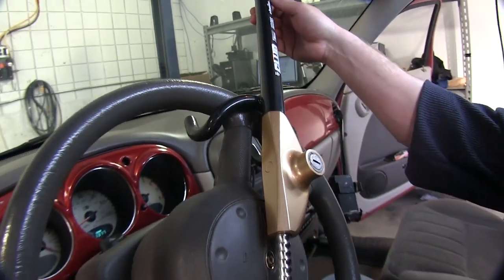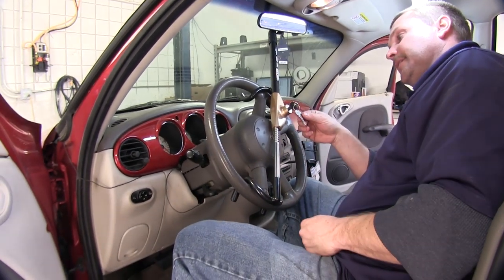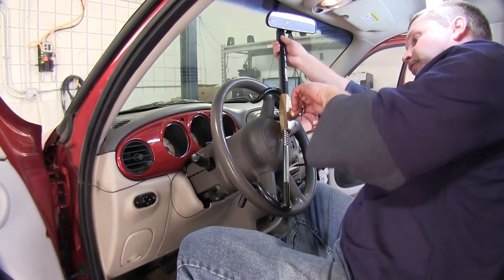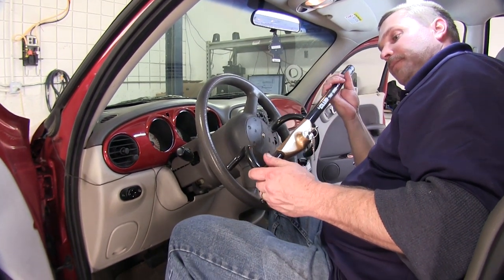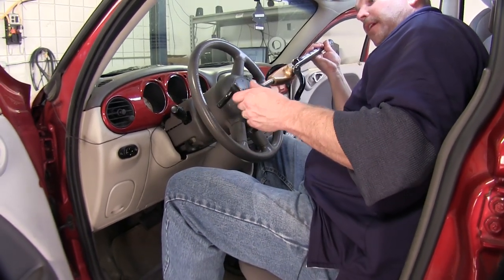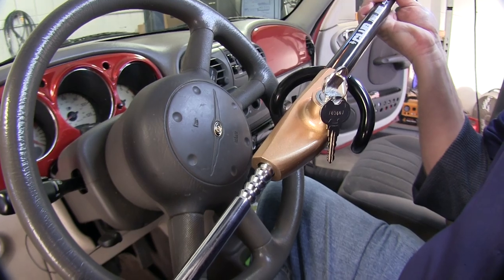Now to remove the club, you simply put the key in. It does come with two keys that are keyed the same. Simply turn the handle and slide back down into the fully retracted position. When moving the club back and forth, you want to keep your hands free of this area as it can become pinched.